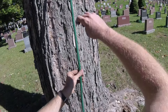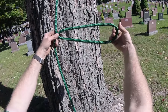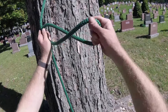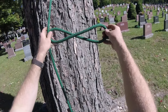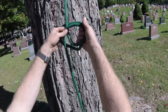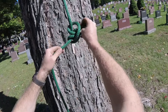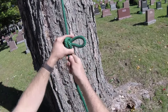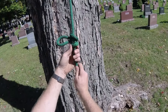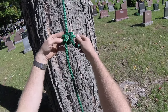Again, grab the line, twist a bite, then grab the bite and twist it again in the same direction. Maintain this hole here, go around the back, tuck it into that hole, then dress and set it. That's the first way of tying the alpine butterfly — the way I normally tie it.